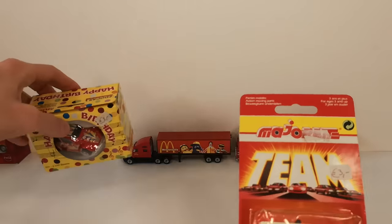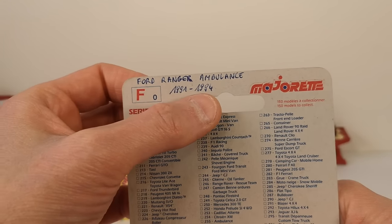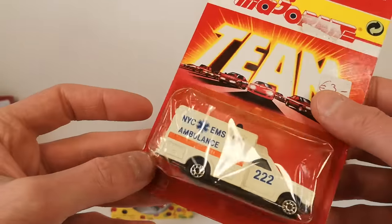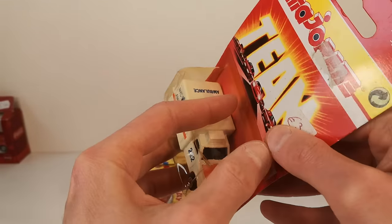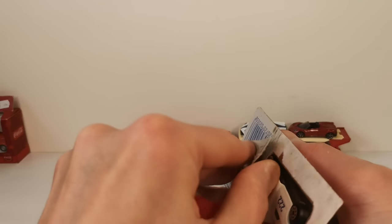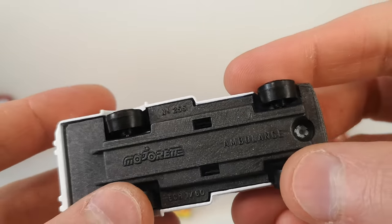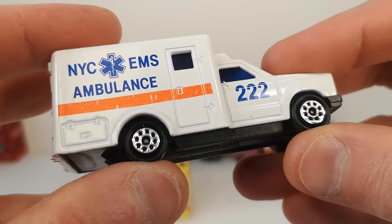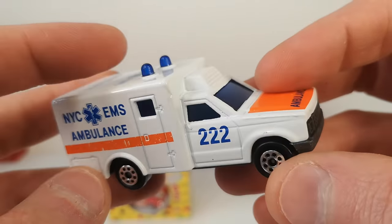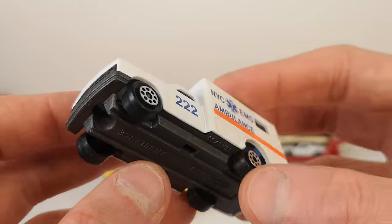From another seller: a Majorette Ford Ranger Ambulance, available from 1991 to 1994 — three euros. I had a beat up version and thought it would be nice to have a mint version. Yellowed packaging, not really worth keeping. Suspension bars visible. What-a-dot wheels, similar to Matchbox but not the same. New York City Emergency Service Ambulance. Blue window piece, blue dots on top. Metal body, plastic base and plastic front end.